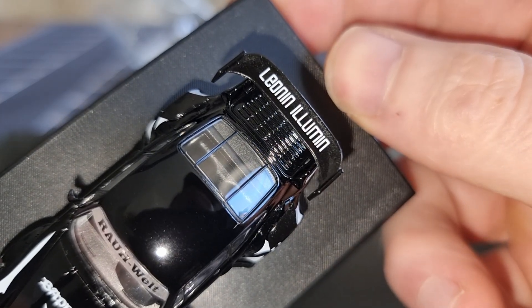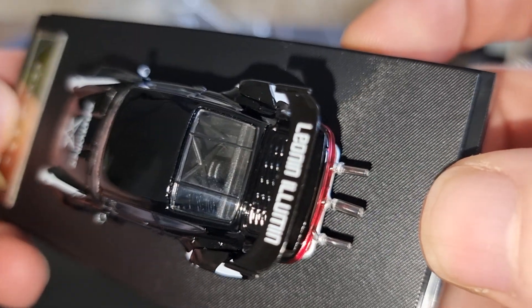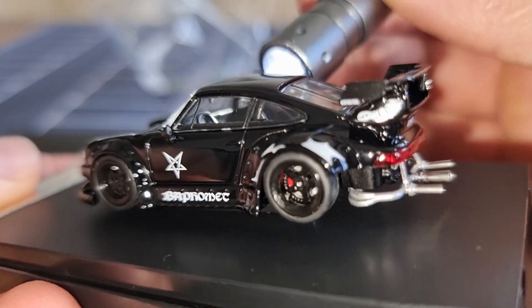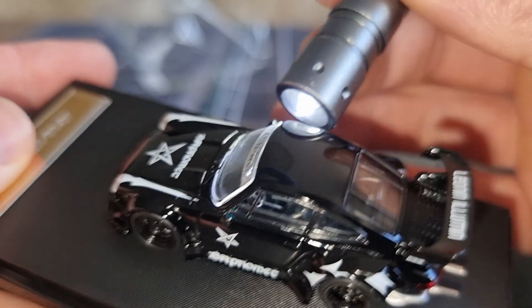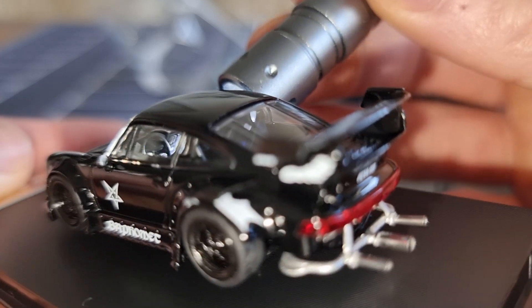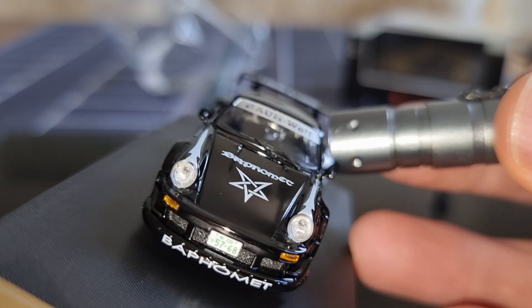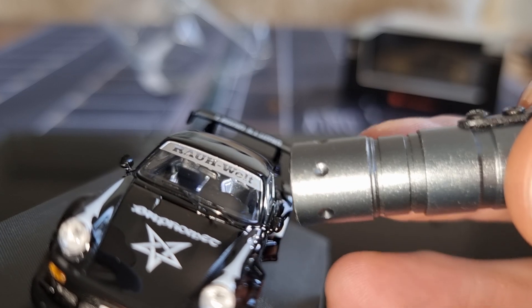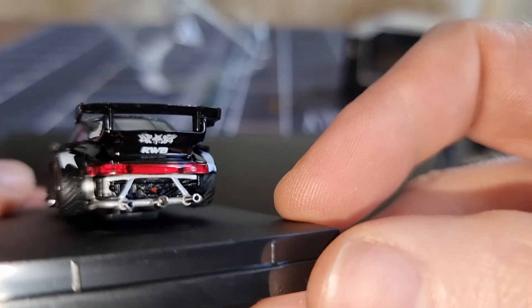Very nice spoiler. In the back we got a roll cage. Let's have a look at the interior — looks like an authentic steering wheel to me. Not super much details inside, no colors on the dashboard. We do have two seats — a bit difficult to see, but yeah, two seats and a mirror for looking back in the middle. No license plate on the back, only in front, but I don't like that.